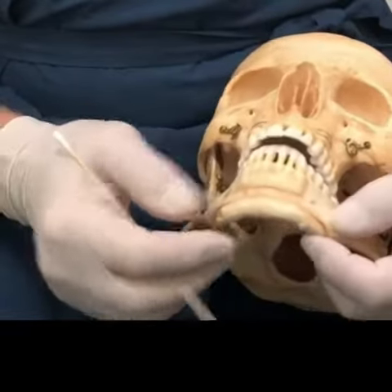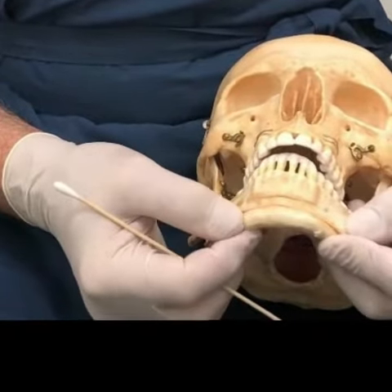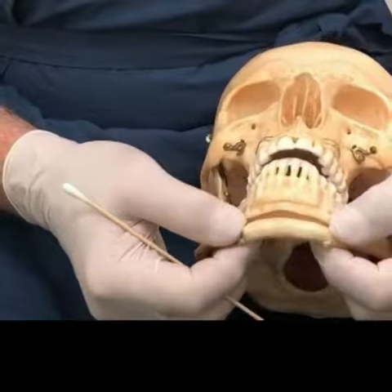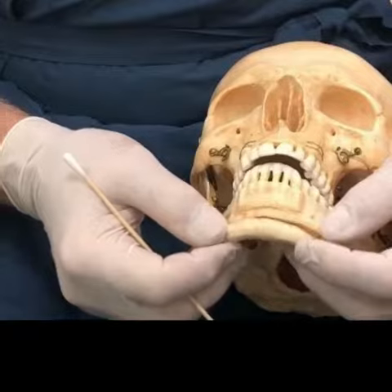With this type of cut you can also correct a crooked chin. You can take a wedge out and rotate it. You can make the chin longer by moving it down and putting bone graft or other material in here. You can also twist it.